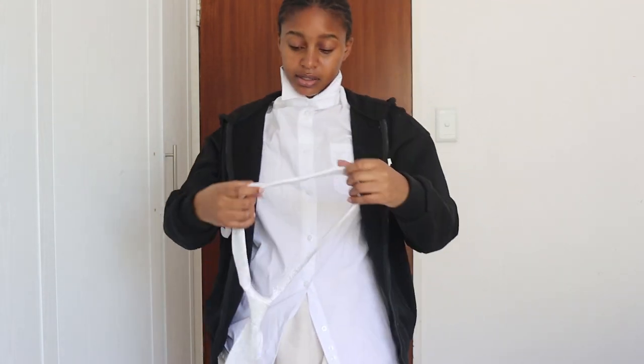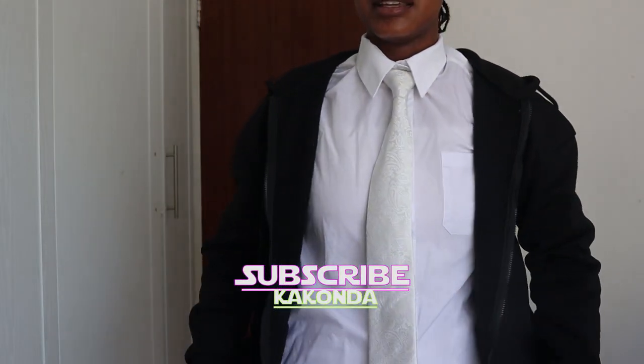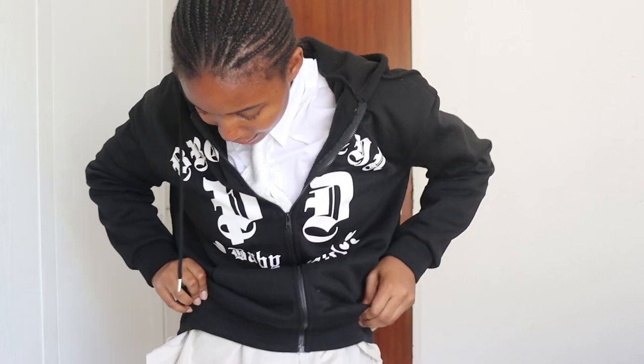We're not done — we're going to add in a little tie. We gotta look like a presentable kid, not a school kid — the cool fashion kid. This is going to be interesting. We're going to fold our shirt in a bit because the jacket is going to go over it. Trust the process.